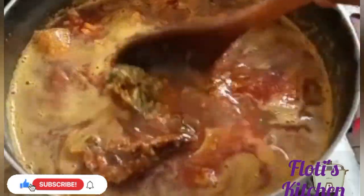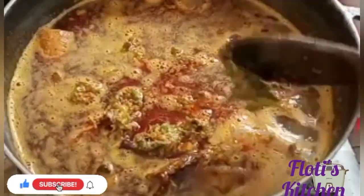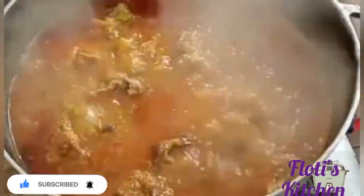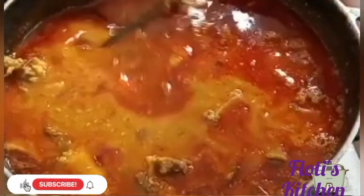I've also added the pepper and the ogiri — I blended them together — and I'll give it a mix for everything to combine. Leave it to boil. After boiling for a few minutes I come back and add my cube and my onions.